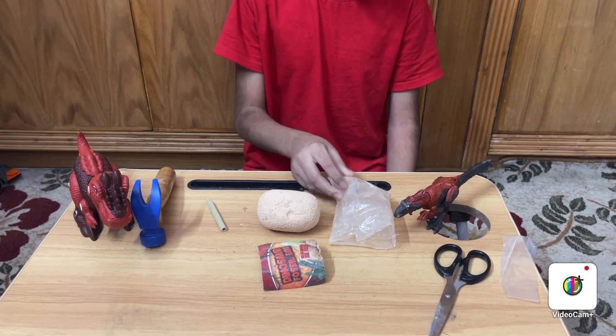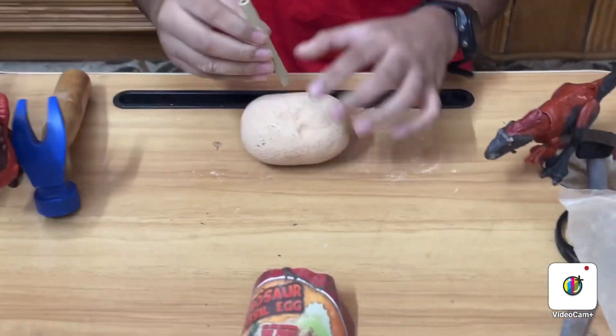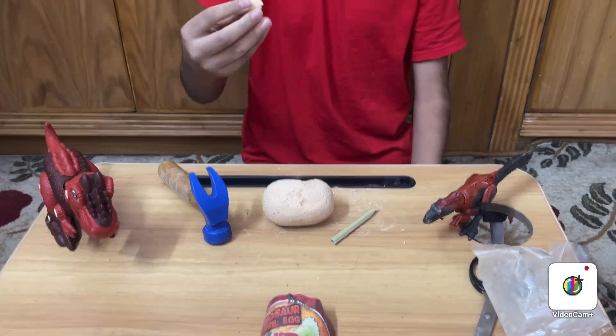Now I am going to break it. But before I break it, I am going to clean this. So, it is really soft. Oh, this part is filling.